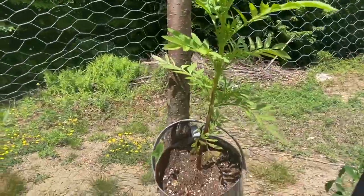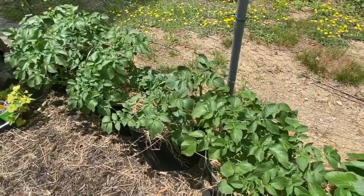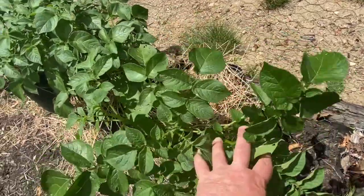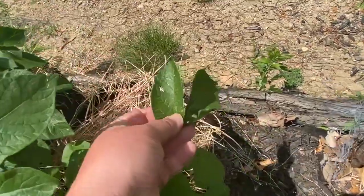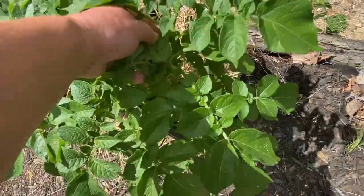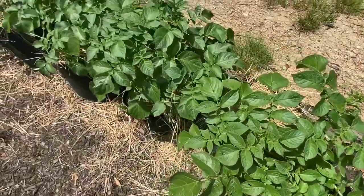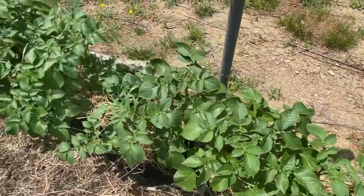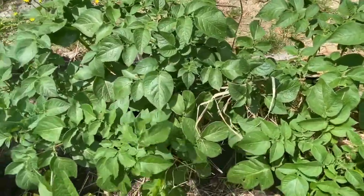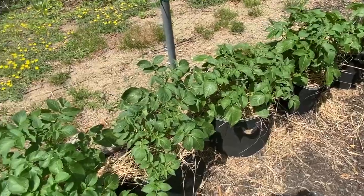My marigolds in the pot there are doing well, but this is where I found those tortoise bugs — I believe that's what you call them, I'll look it up and put it at the bottom of the screen if I'm wrong. But they get on here and they'll eat holes in your leaves and just keep eating until there's nothing left. Something's been on here eating — that one has got a ton of holes in it, but not really terrible damage because I've been coming out every day and checking. Hopefully they are growing potatoes in those bags.